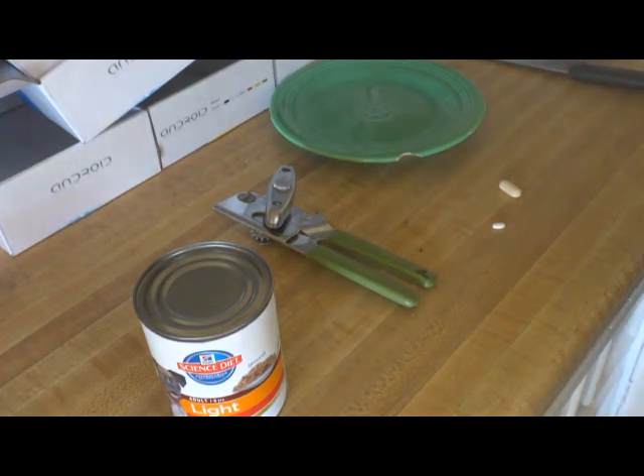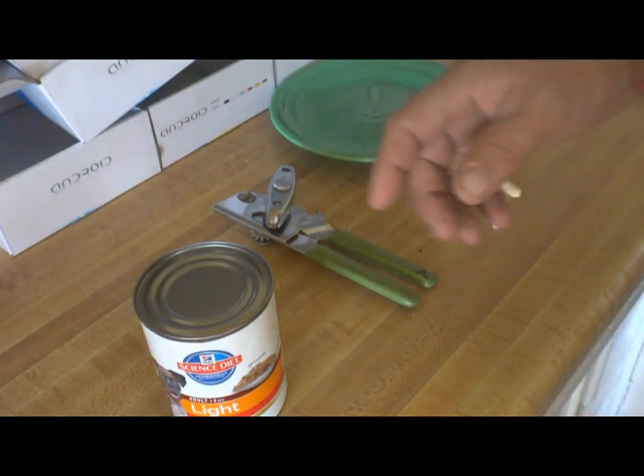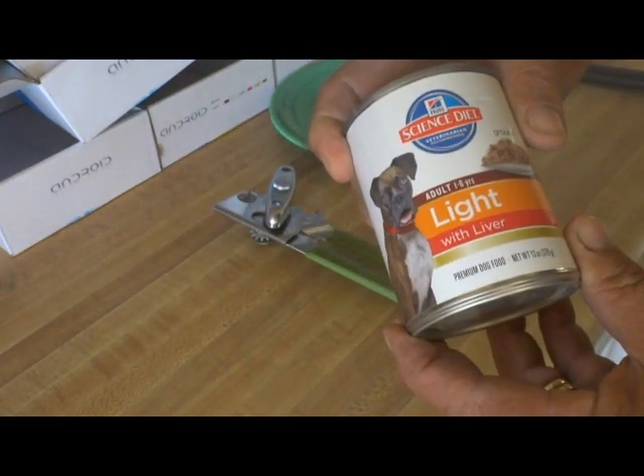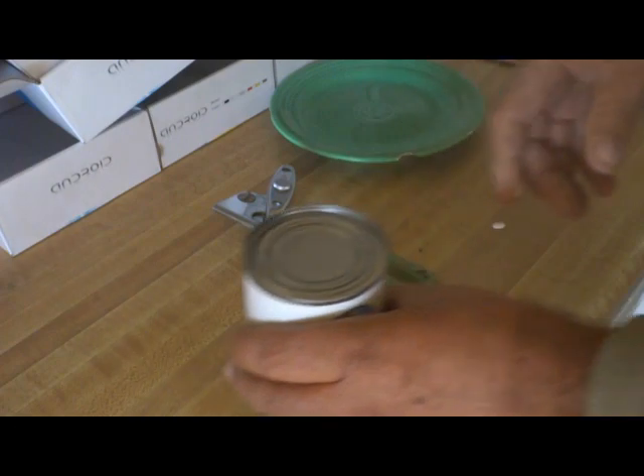This is a video that's going to show you how to prepare breakfast for the five chihuahuas that live in my house. You need a can of Science Diet Light with Liver dog food.